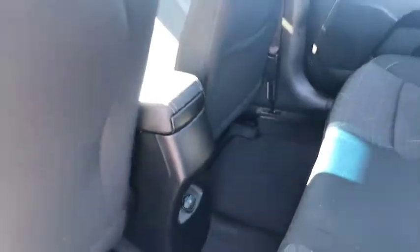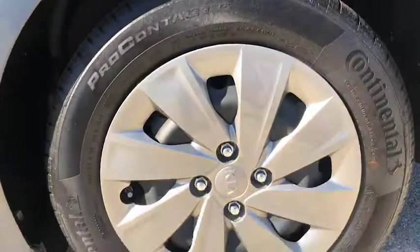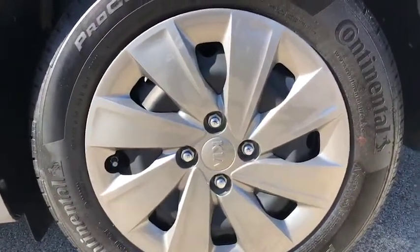Again it's a 2019, it's in great shape with only 4,300 miles. You do have the Continental tires there.